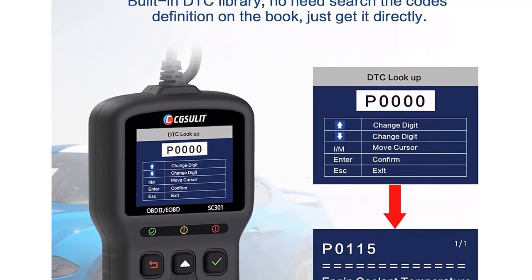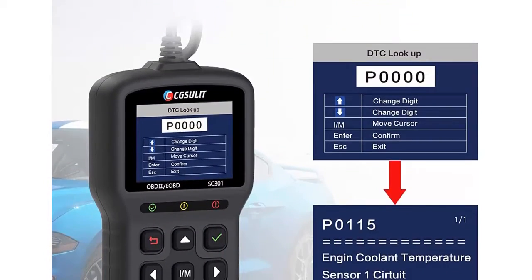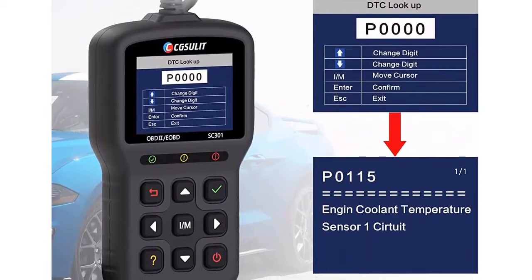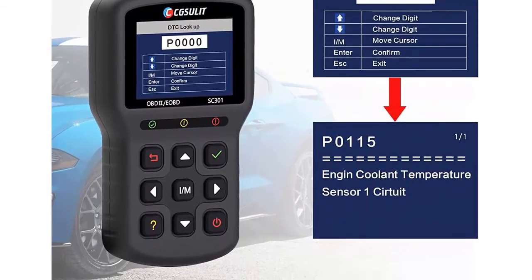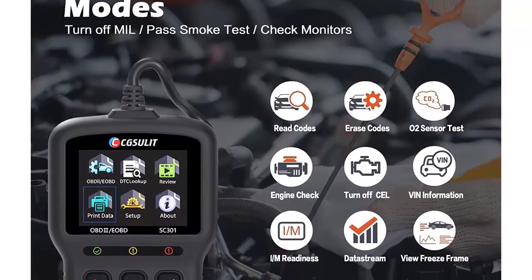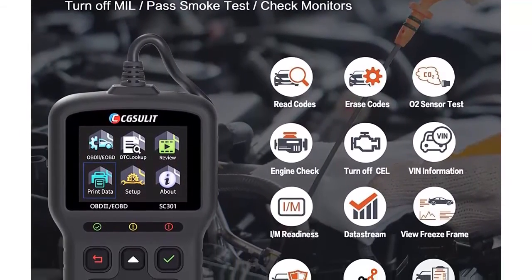View freeze frame data: records a snapshot of the vehicle's operating parameters to help identify the problem — such as engine RPM, vehicle speed, airflow, engine load, fuel pressure, fuel trim value, engine coolant temperature, ignition timing advance, and open or closed loop status.